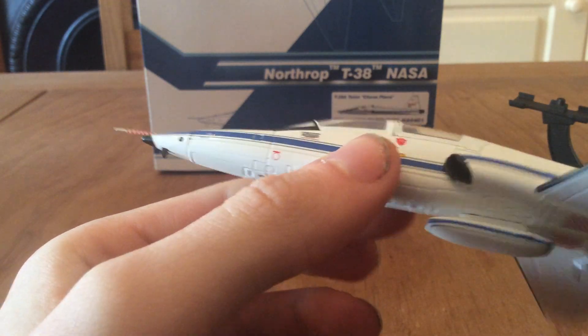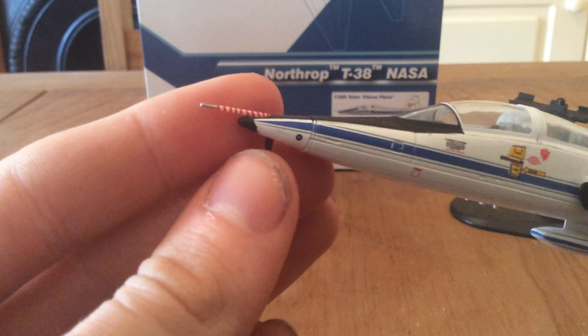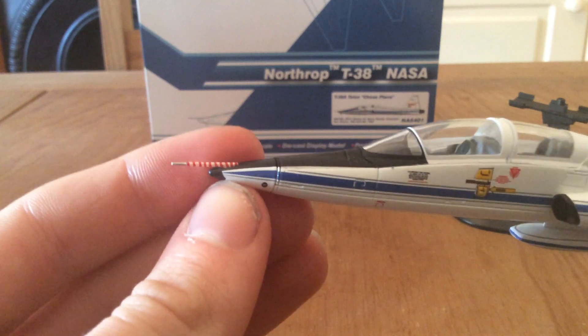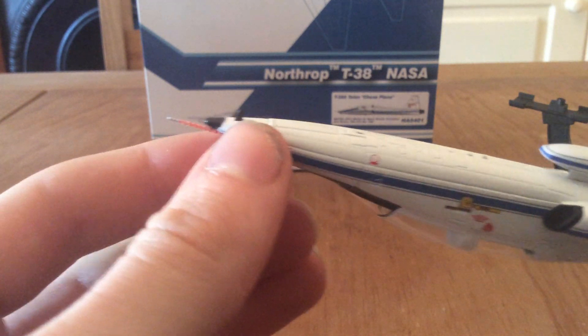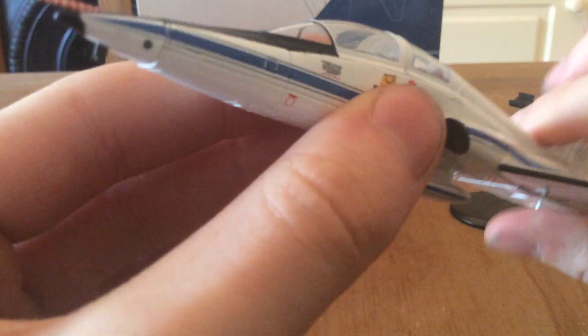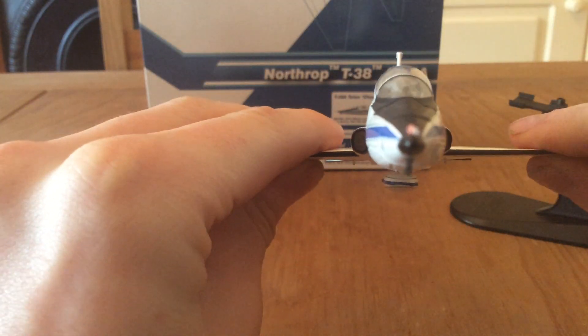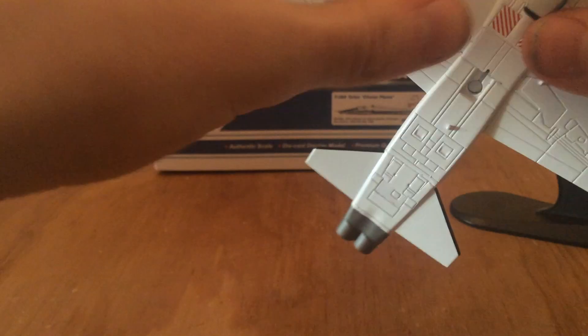I haven't opened up the cockpit yet because I want to keep it looking flush. On the front there you've got the probe, which is actually pretty brightly painted, and then you've got some sort of extension on the front there. You've got the two engine intakes on the side of the airframe — it has two engines. That front pod is a little bit loose, so you do have to be careful if you intend on purchasing this model.